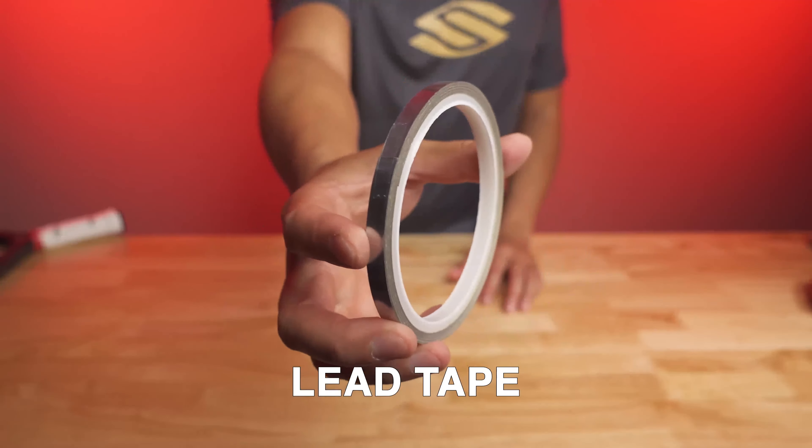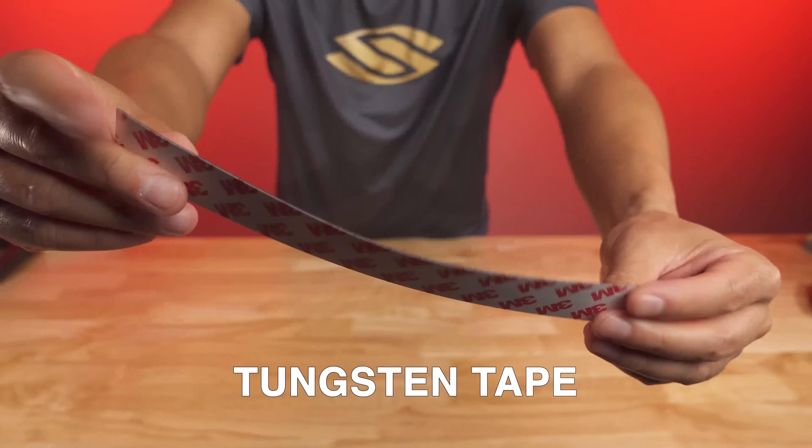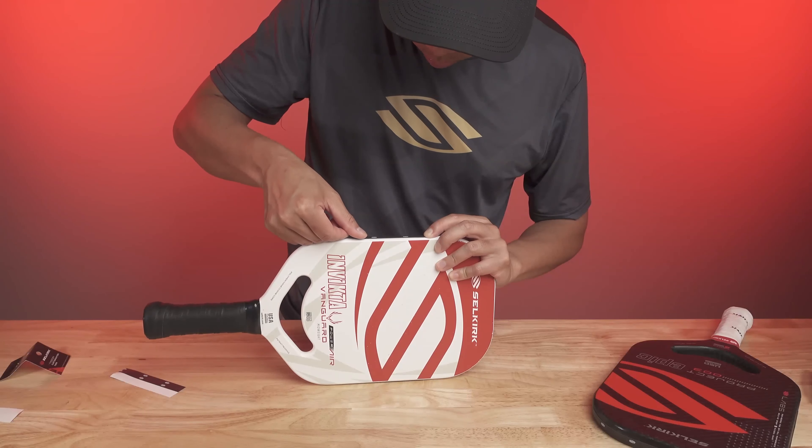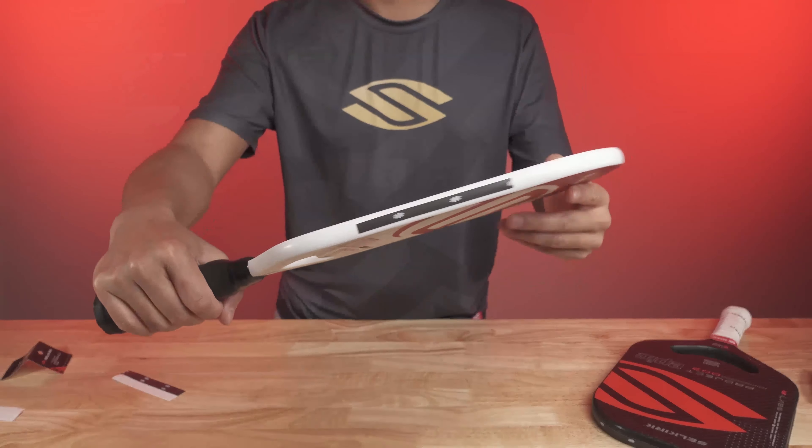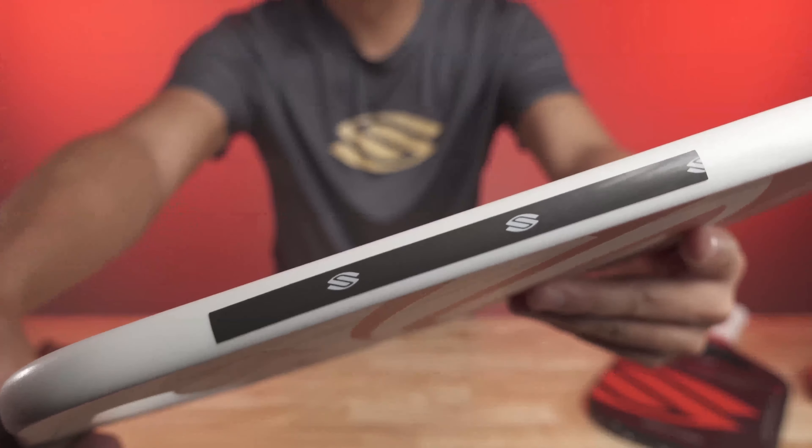You can increase twist weight by adding lead or tungsten tape to the edges of your paddle. Just note that when adding weight you may also decrease the speed and maneuverability of your paddle, so it's important to find the right balance for your playing style. If you want to learn more about how and where to add weight to your paddle, you can check the link in the video description below.